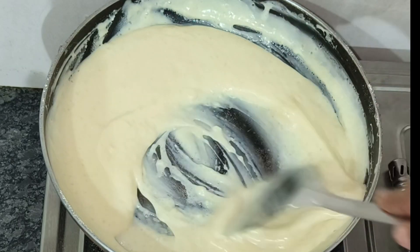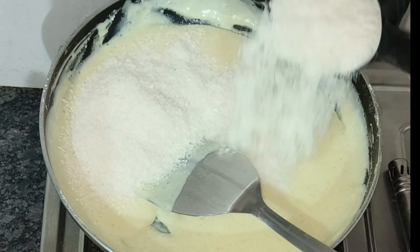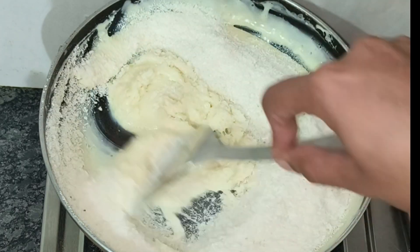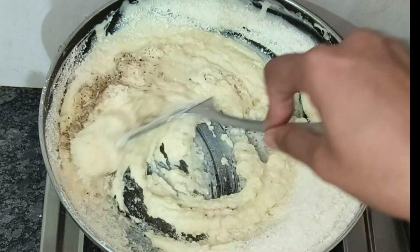Then I will mix it and add it on the gas. I will mix it on a low flame. Then I will add 1/4 cup of milk and mix it. Mix, mix, mix. Then I will add a little powder.